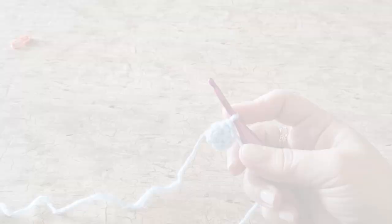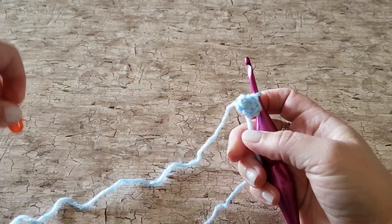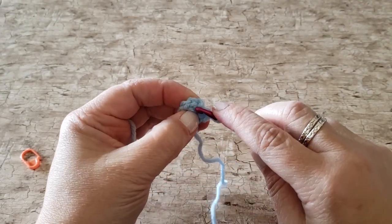You will need a stitch marker to mark your place while you're working this project. If you don't have a locking stitch marker you can use a safety pin, a paper clip, or even a piece of yarn.